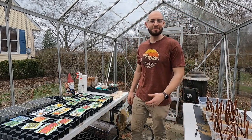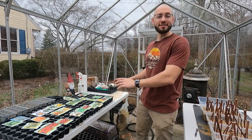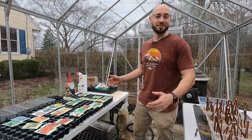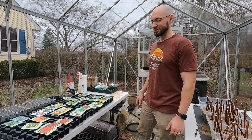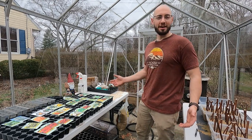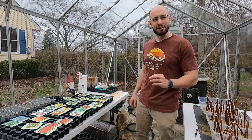Hey YouTube, what's going on guys, my name is Mike. I'm back with another video. Today what we're doing is preparing the seeds for the garden this year — this summer's growing season. It's about mid-March right now and I'm in my greenhouse getting all my seeds started, doing things just a little bit different than I did last year.